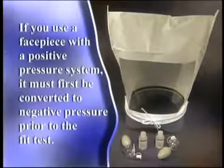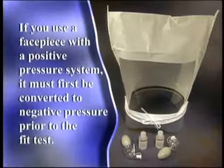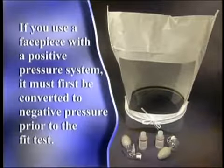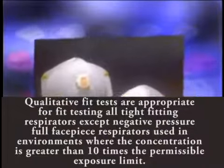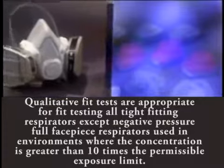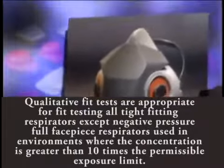The proper fit of your respirator must be confirmed with a fit test before you wear the respirator in a contaminated atmosphere. This must be done for all tight-fitting facepieces. If you use a facepiece with a positive pressure system, it must first be converted to a negative pressure prior to the fit test. Qualitative fit tests are appropriate for fit testing all tight-fitting respirators except negative pressure full facepiece respirators used in environments where the concentration is greater than ten times the permissible exposure limit.